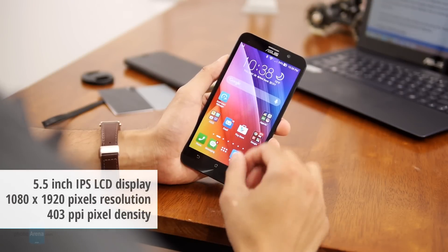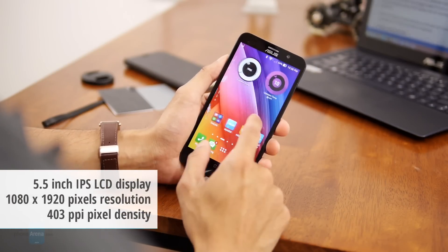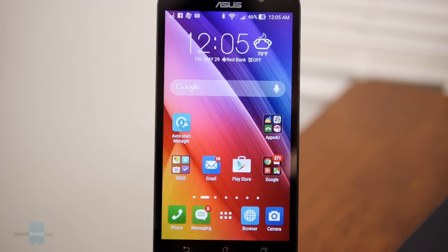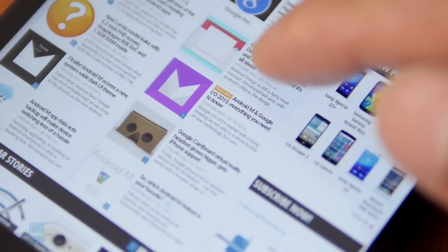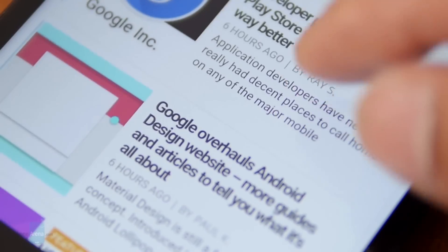The Zenfone 2 is fashioned with a 5.5-inch 1080 by 1920 IPS LCD display with Gorilla Glass 3 layered on top for protection. Much like other 5.5-inchers with 1080p resolution, it's more than sound with its detail and sharpness.